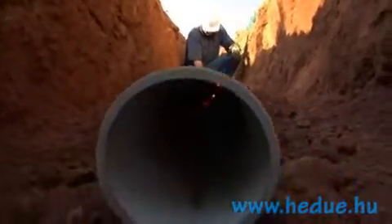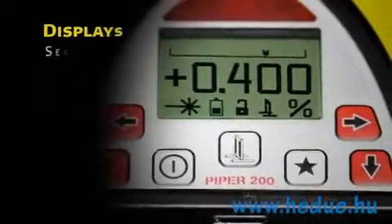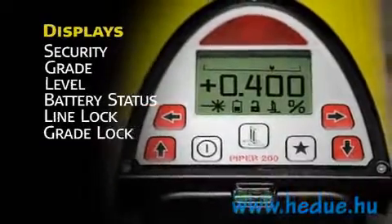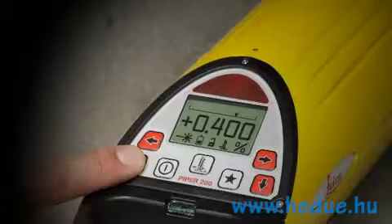When programmed, the unit also displays the customer's name stored in memory for security purposes. The main screen displays the current grade in large, clear numbers with flashing laser burst signals when the unit is leveling. There are also icons for battery status and line and grade lock.